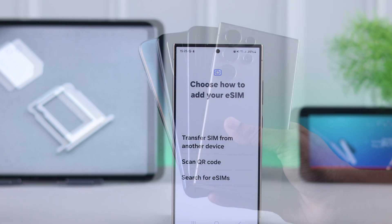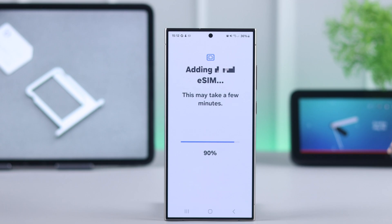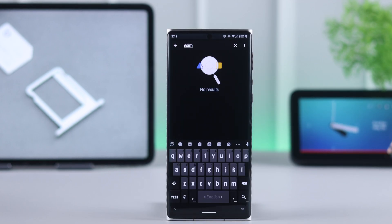If you are planning to add eSIM on your Android device but you're not sure if your phone supports it, let me show you how simply you can find out if your Android phone supports eSIMs or not.